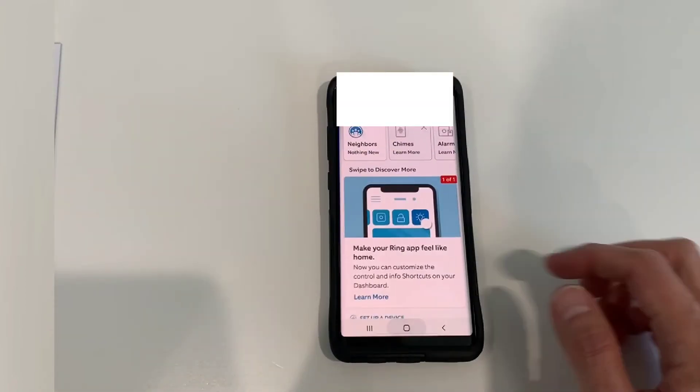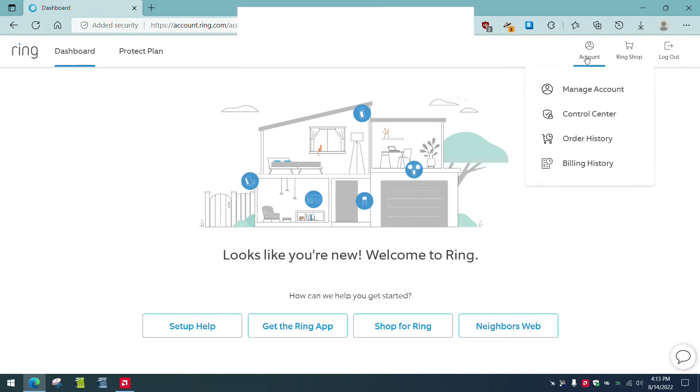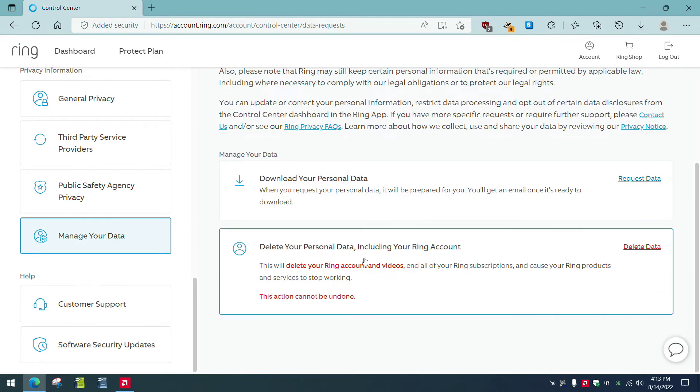The next step is to go online and cancel the subscription to the Ring doorbell. Log into your Ring account online at ring.com, then click on account — or hover over account — and go down to control center. Over here on the left, manage your data. Scroll down, and this is what you want: delete your personal data, including your Ring account. This will delete your Ring account and videos, and all of your Ring subscriptions, and cause your Ring services to stop working. This action cannot be undone. So here we go — delete data.